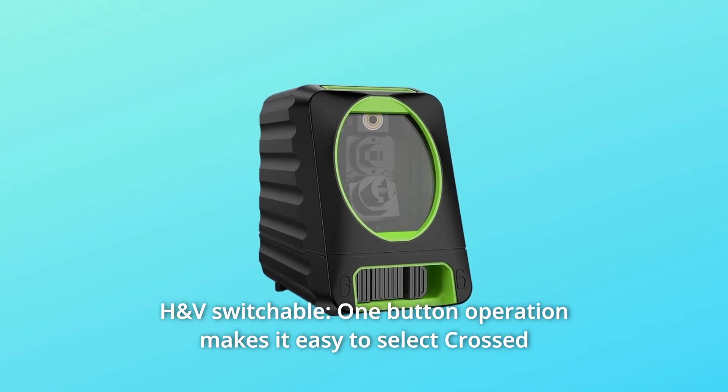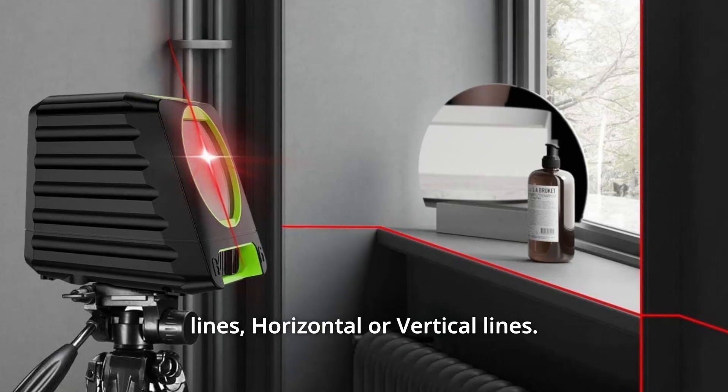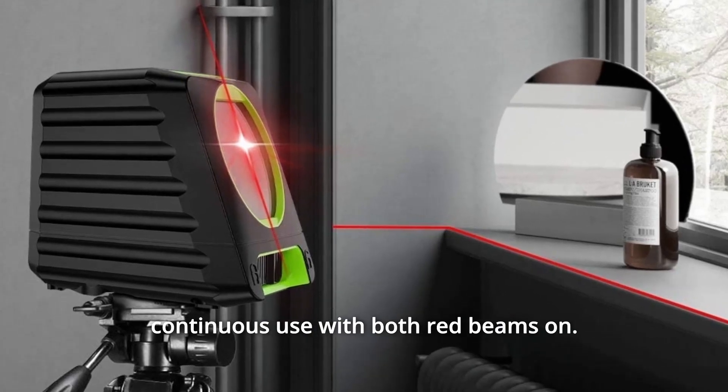Number 8: H&V Switchable. One-button operation makes it easy to select cross lines, horizontal, or vertical lines. 4 AA alkaline batteries power this level for up to 12 hours of continuous use with both red beams on.